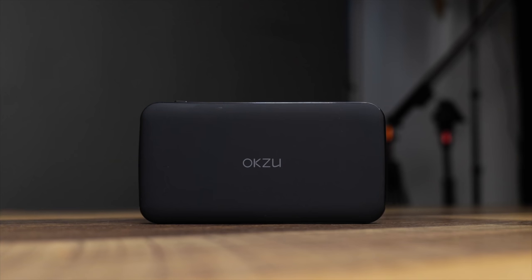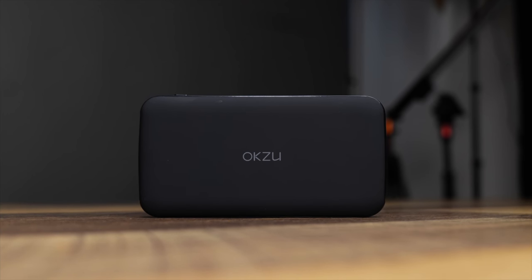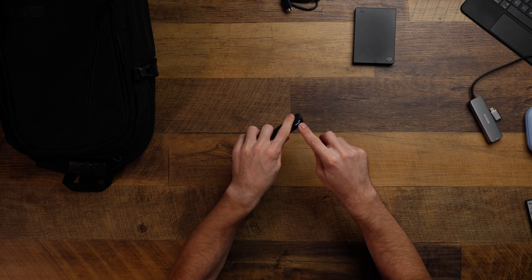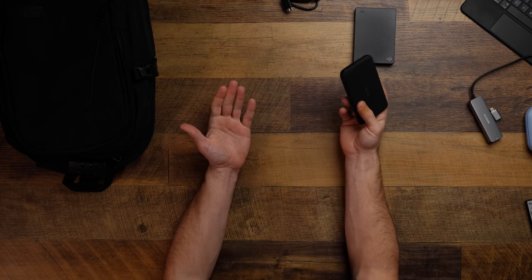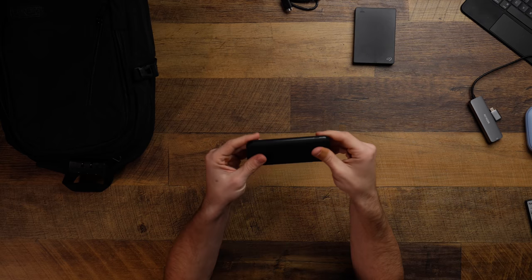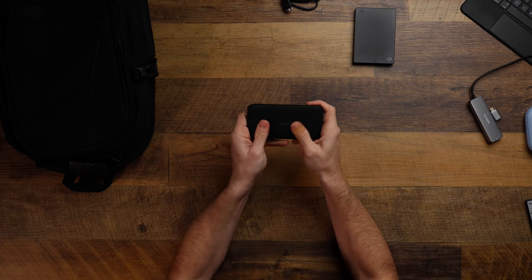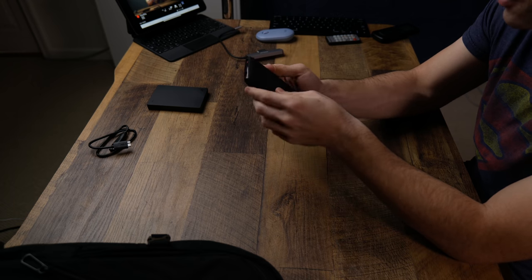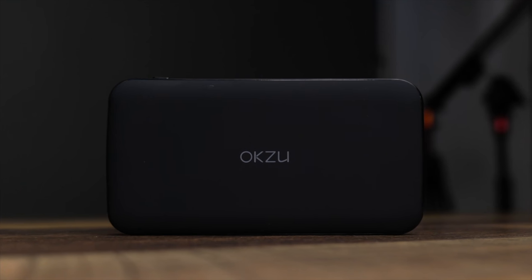Next we've got the OKZU — a 10,000 milliamp-hour external battery. You've probably seen me talk about Anker and RAV Power, but we went with this one today. It comes with USB-A and USB-C ports, and four dots to show charge status. I prefer a digital readout, since there's a big difference between 50% and 25%, but external batteries are so cheap. This one charges via micro USB. Even though the MacBook Air has fantastic battery life, this will get you even more.